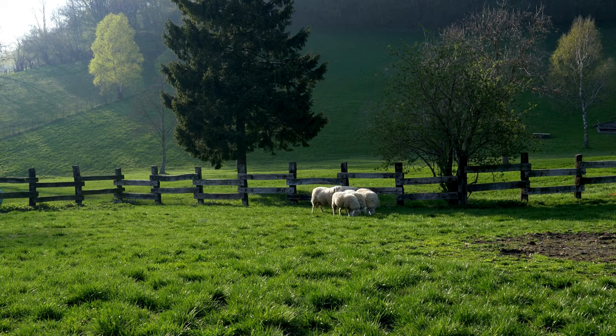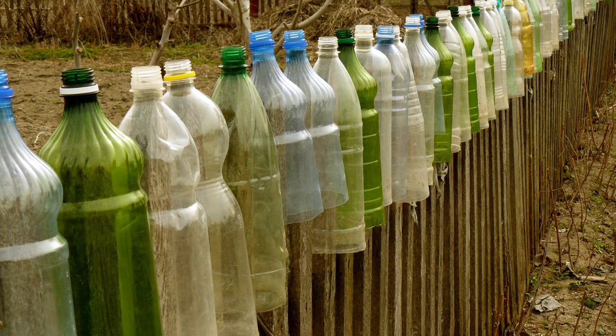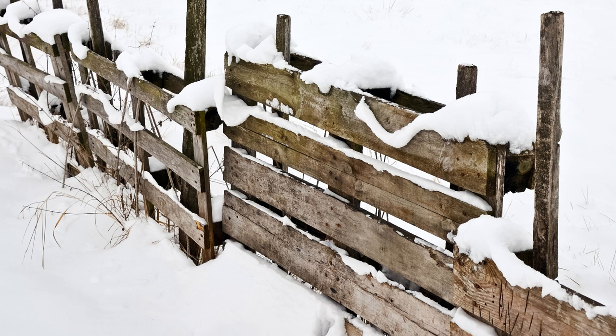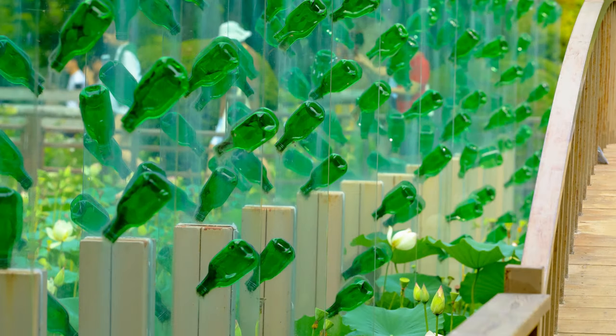Fifteen: the quintessential simple wooden farm fence, full of charm. Sixteen: the tomato topper fence — these plastic bottles are in handy reach for protecting tomato seedlings. Seventeen: you really can't beat the humble pallet fence for cheapness. Eighteen: the bottle wall for a surreal experience.